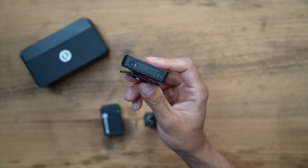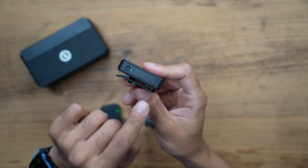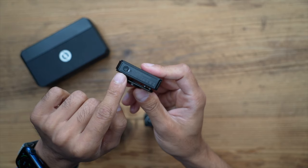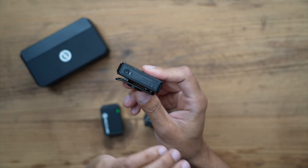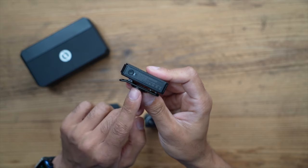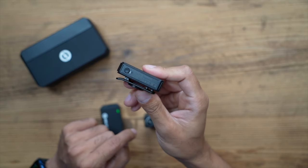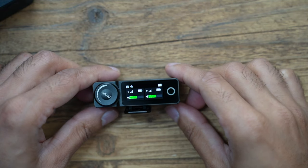On the left side you have a record button. This has internal storage — you can record directly onto the transmitter and transfer using the USB-C to USB-C cable directly to your laptop as an external USB drive. Hold it down for a few seconds and the red light will turn on, then you can start recording without any connections to a receiver or other device. This is great if you want more freedom recording, podcasting, or as a backup while filming.